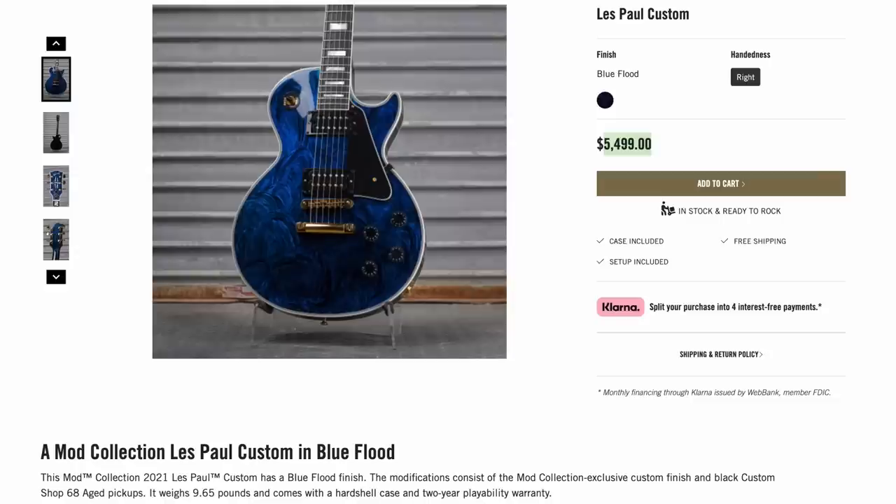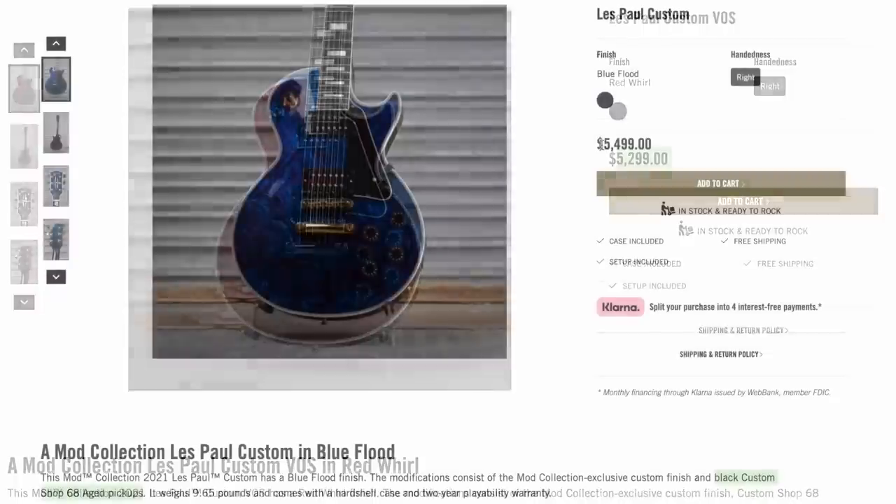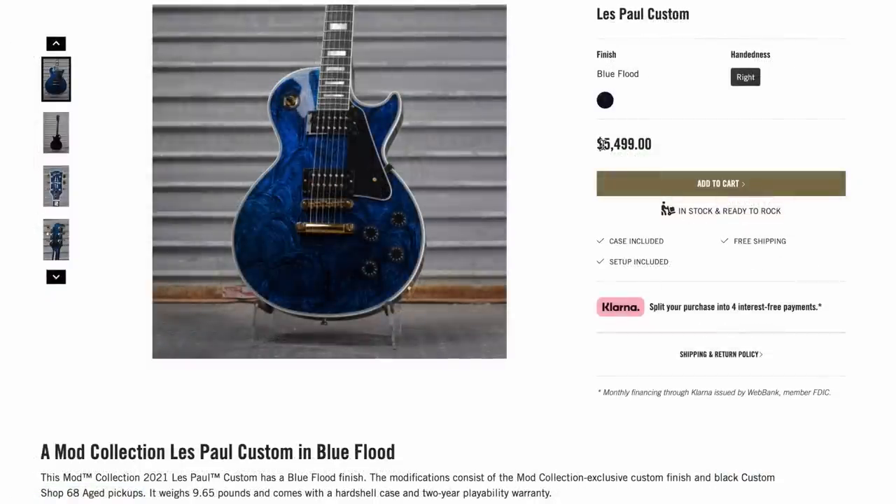I didn't even try. It was $5,500. And for some reason at upload I thought, isn't that like $1,000 more than last time? No, it was only $200 more, but it didn't need me to sell — somebody added it to their collection.